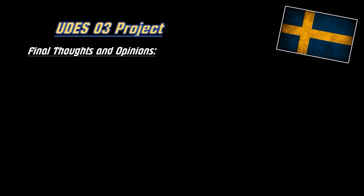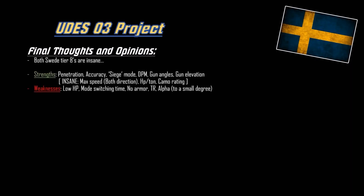Here are the final thoughts and opinions about the UDES-03. Both tier 8 Swedish vehicles are insane - this tank alongside the Emil 1 are just crazy. This tank has the penetration, the accuracy, the siege mode with presumably buffed DPM, the gun angles, and boosted elevation from the gun placement. It also has insane top speed at 75 kilometers per hour both forwards and backwards, and a 35.5 horsepower-per-ton ratio. What that means is you can jump the ramp and jump the broken bridge on Westfield - backwards.